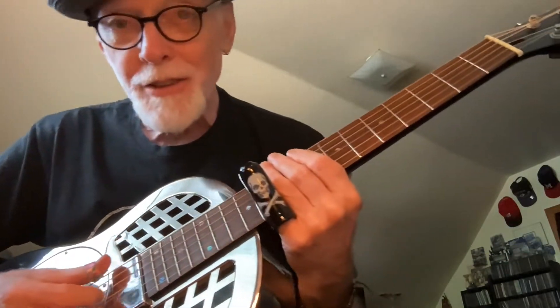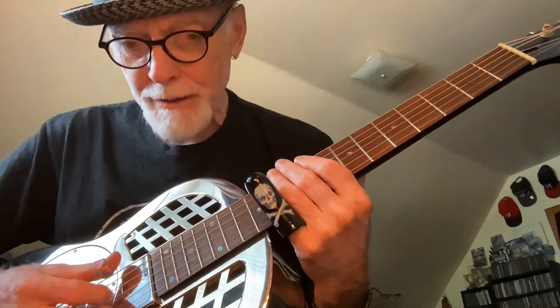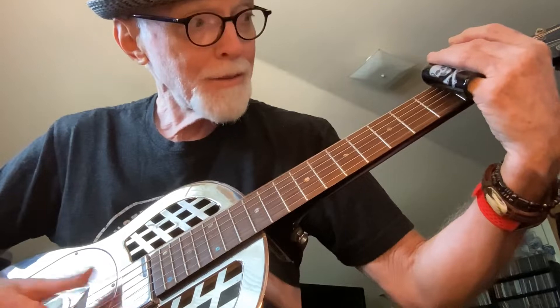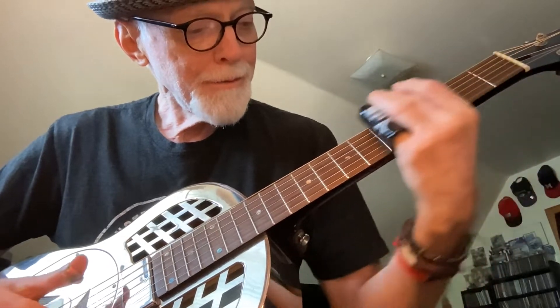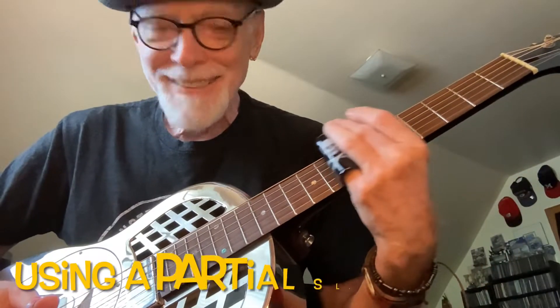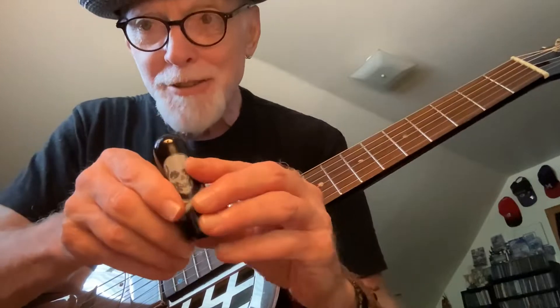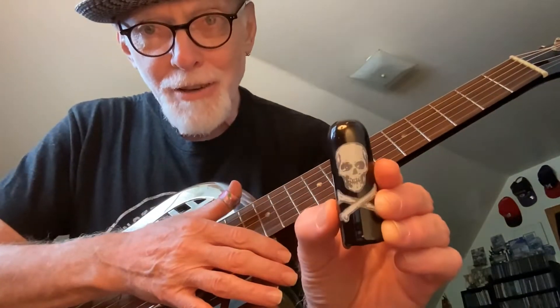I've got another bit of Sylvester Weaver for you, a little transition phrase from the guitar rag. It's going to go like this. I'll be playing with my Golden Gate thumb pick and my big heart skull and crossbones finger picks.